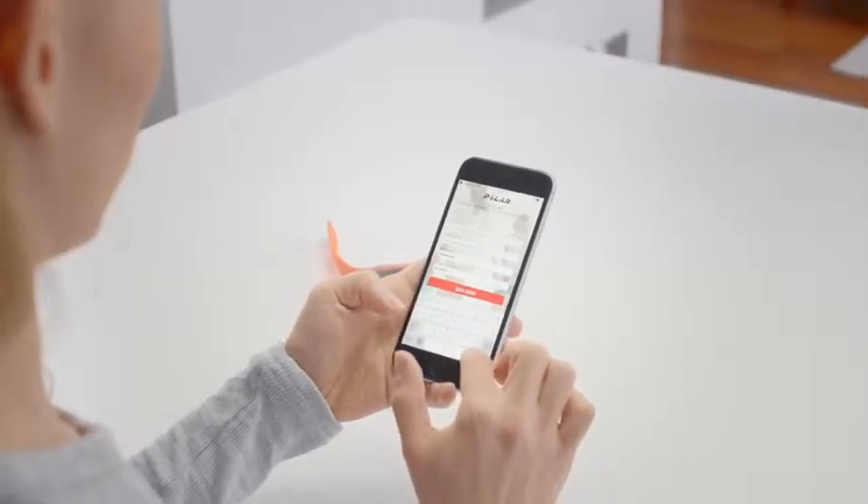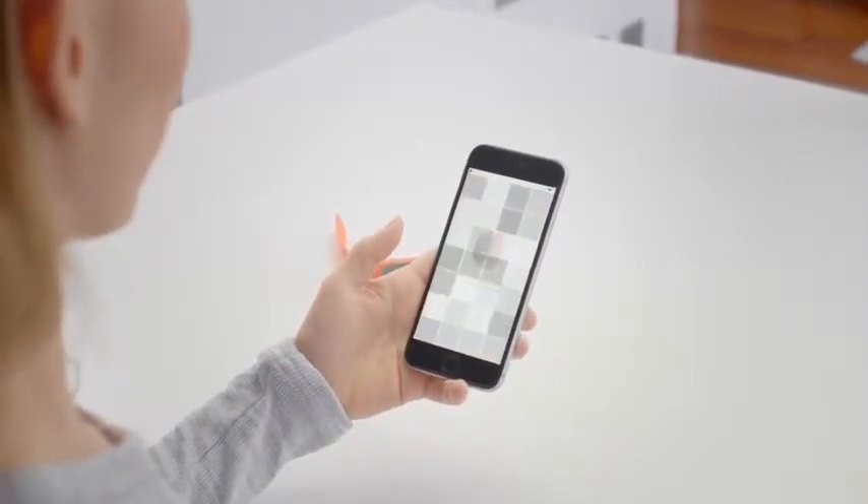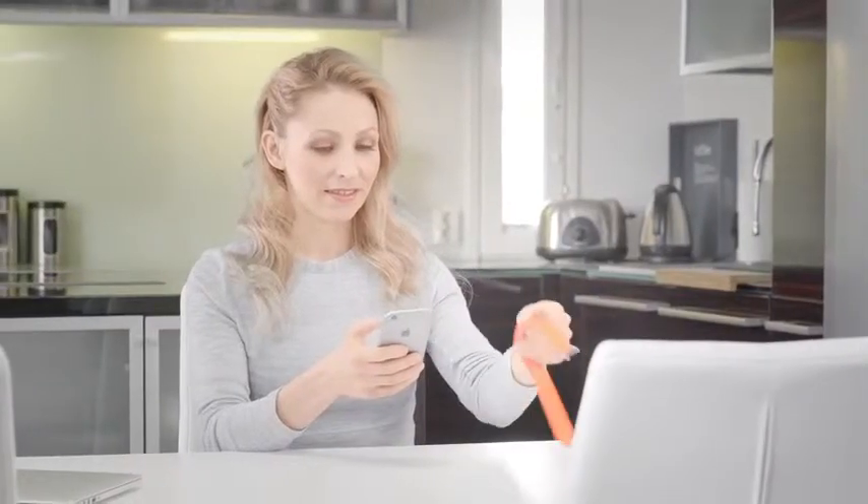Tap save and sync when you've defined all the settings. Your personalized settings will now be transferred to the Polar M430.